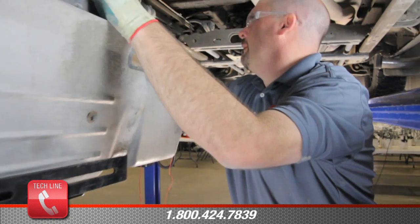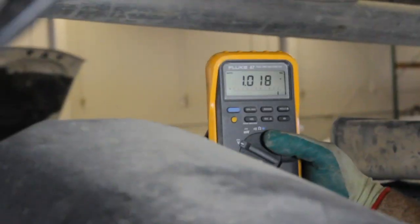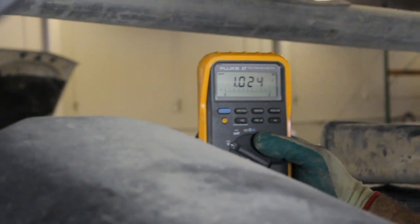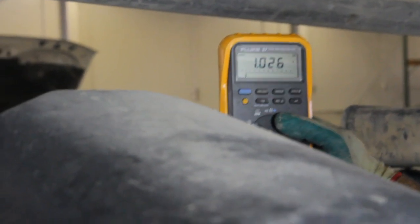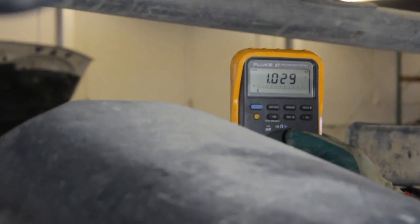Go ahead and start the vehicle. As you can see, with the vehicle running, because now we're activating the charging system, now we have a 1.02 voltage drop, which is very excessive. If you find that you have a high voltage drop, whether it be on the positive or negative side of the circuit, that is very possibly the cause of your low pressure in the system.